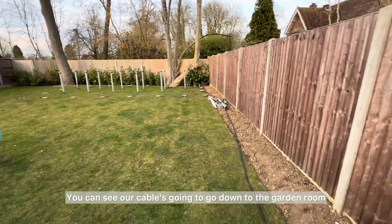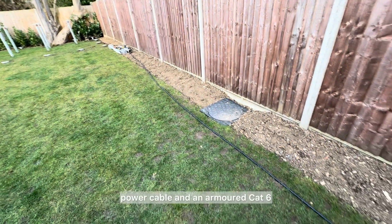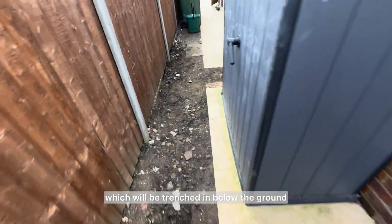You can see our cables going down to the garden room — we've got an armored power cable and an armored Cat6. The armored Cat6 has been trenched in below the ground and that's already in place.